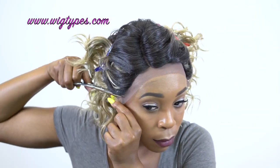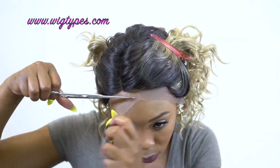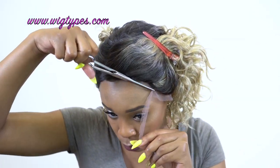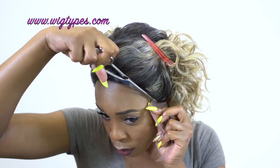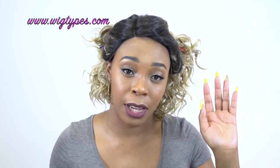I used to cut the lace while it's on my head before, and then I stopped, but I'm just going to do it again. When you're cutting the lace, if you're going to cut it while it's on your head, just be careful not to cut your natural hairline because that can be really messed up. So just be very careful.